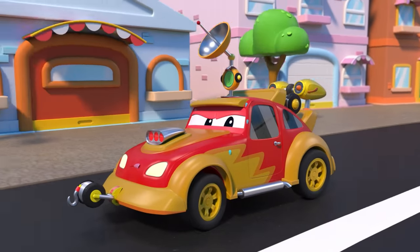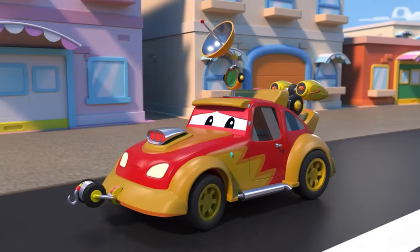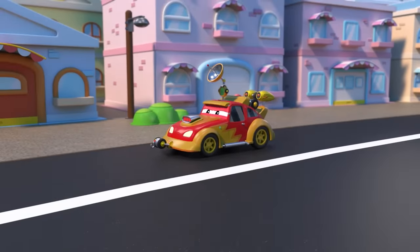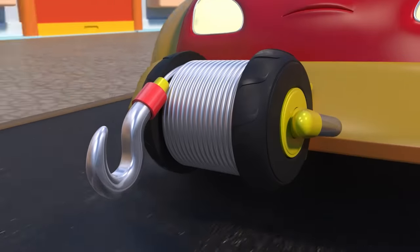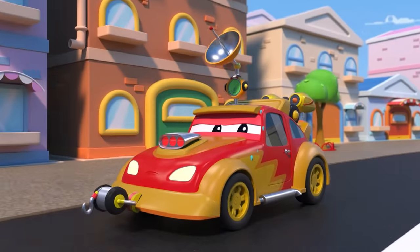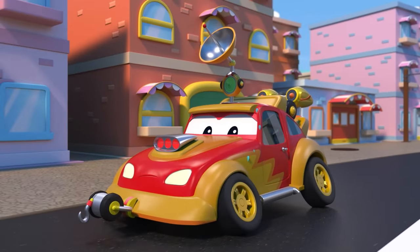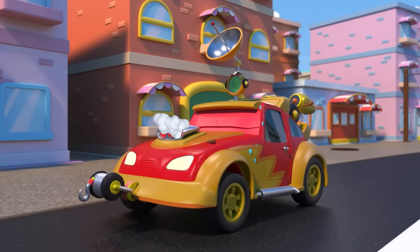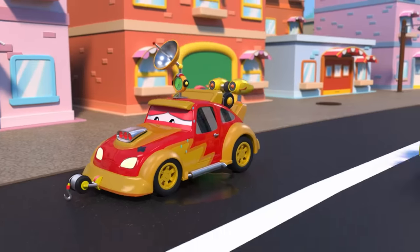Hey, Jerry. That's a lot of accessories. Do you need all of them for the race? You should get rid of that extra weight. Can't you move anymore, Jerry? Oh no, you have an oil leak.